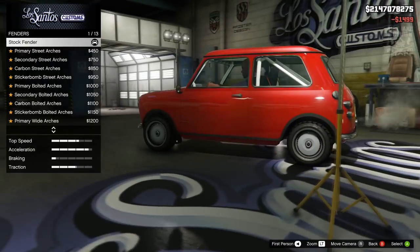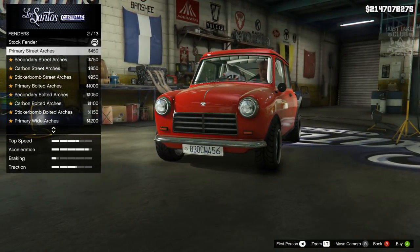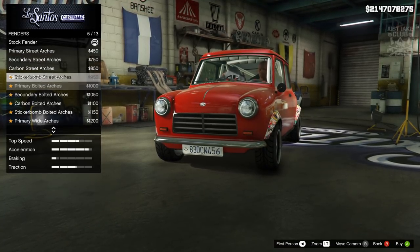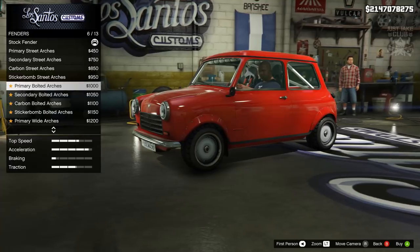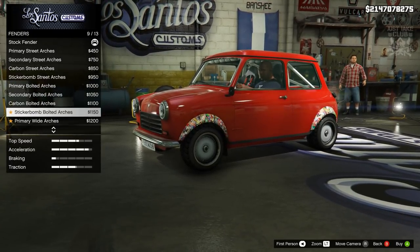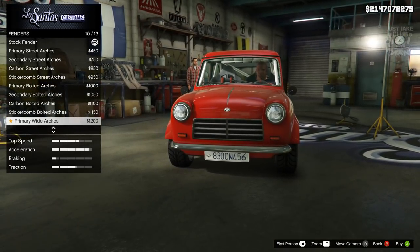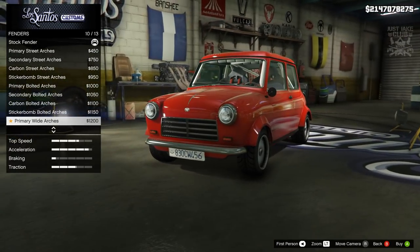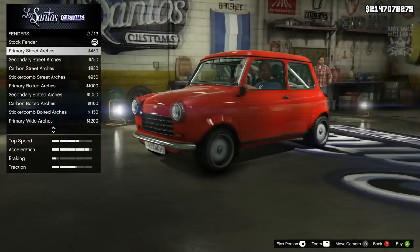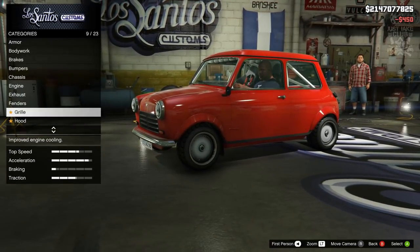Then we're going to go to the fenders - so these are the wheel arches changing. They're mostly the same: primary carbon, sticker bomb, and we get some bolt-ons which is a nice addition. We've also got secondary carbon and sticker bomb versions. The wider ones flare out a little bit too much at the bottom for my liking, so I think the primary street arches are the best ones - they suit the car nicely. So I'm going to go with the primary street arches.